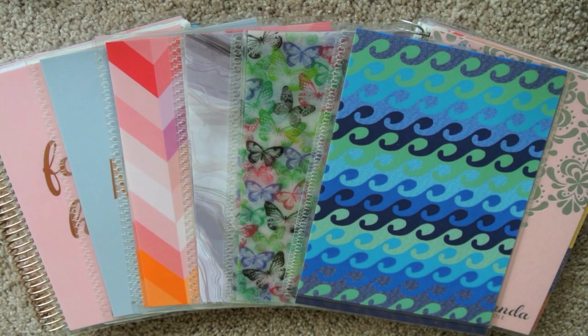Hey y'all, hey, Amanda here. Today I wanted to do a planner covers collection video. Nothing more to that, not a lot of substance, just simply a collection video.